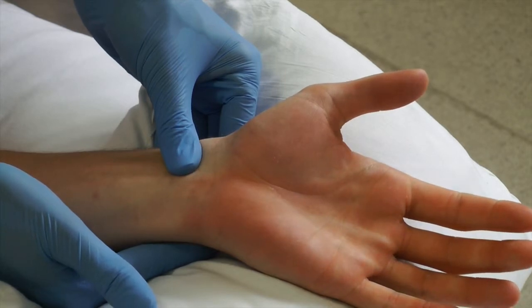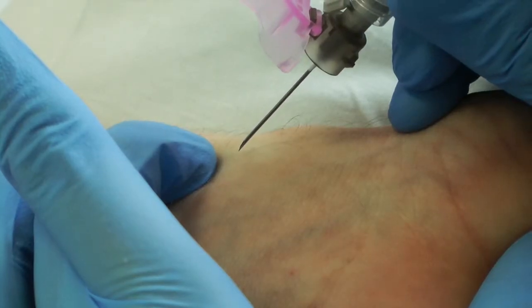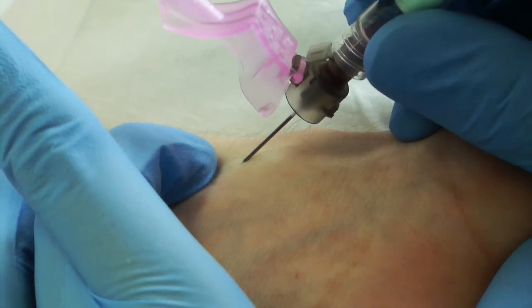This will show the hand being re-vascularised via blood flow through the ulnar artery. You have now established there is adequate collateral blood supply to the hand, so you can go on to take an arterial blood sample.